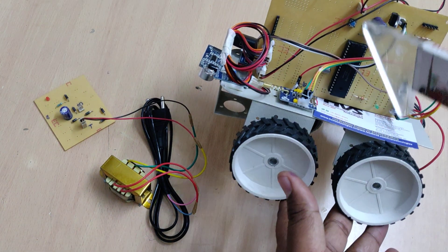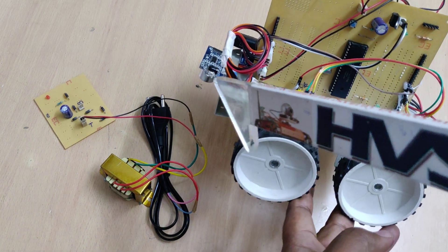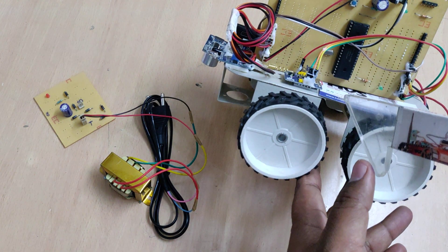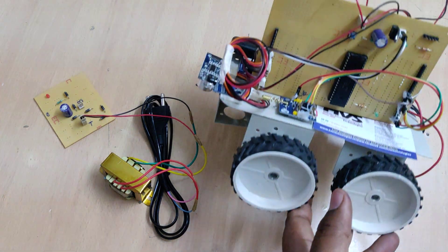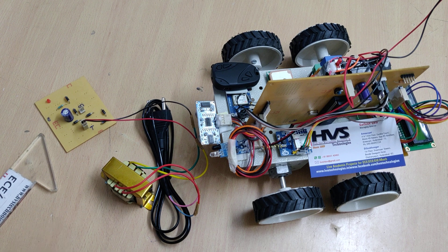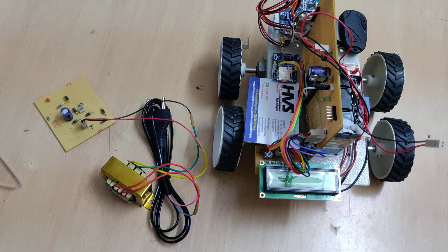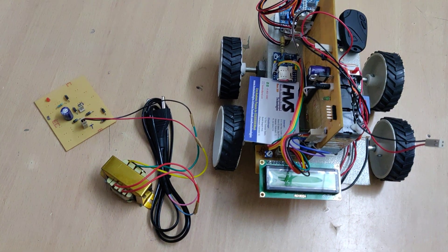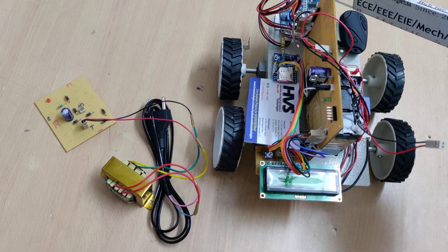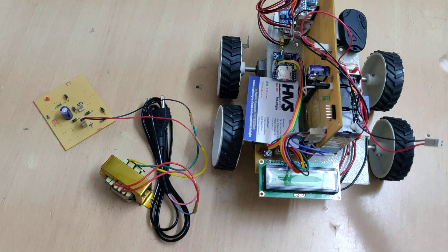The interfacing connections are: SR04 interfaced at E1 and E2 pins, IR sensor at C0 pin, GSM modem at C6 and C7, and GPS module at D7 pin. We also have the LCD module interfaced at B2 to B7. The main purpose of this 16x2 LCD module is to continuously display status such as latitude and longitude values as well as distance readings from the SR04.